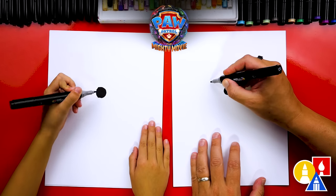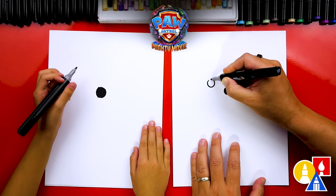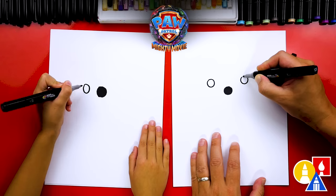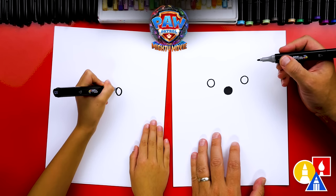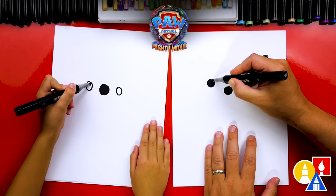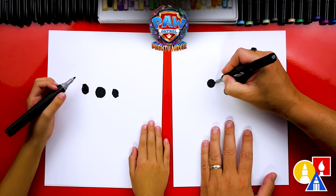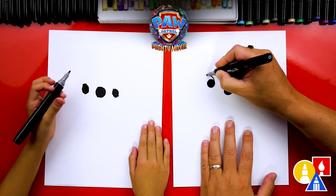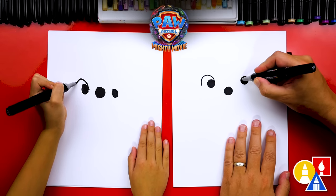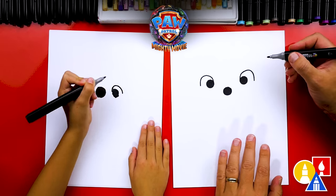Now let's draw her eyes. We're going to draw a circle over here on the left, about this big, and also a circle over here on the right the same size — we want them to match. Then we're going to color in those shapes. Next, we're going to draw the outside of our eyes. We're going to start here and draw an upside down U shape, coming out, over, and down. Then do the same upside down U on the other side.